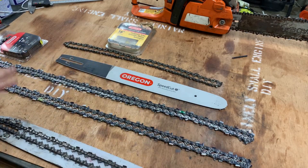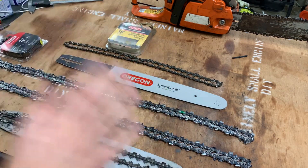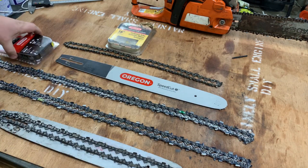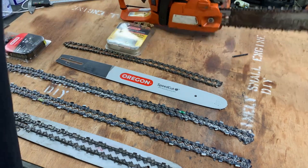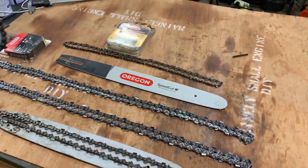What we've got here is a whole bunch of different chain in front of us - kind of stressfully looking at it because these are all different chain. That's how crazy this gets real quick. Got a couple of different bars right here just for this example. You might be in this situation because you have a bar on your chainsaw that looks like this.